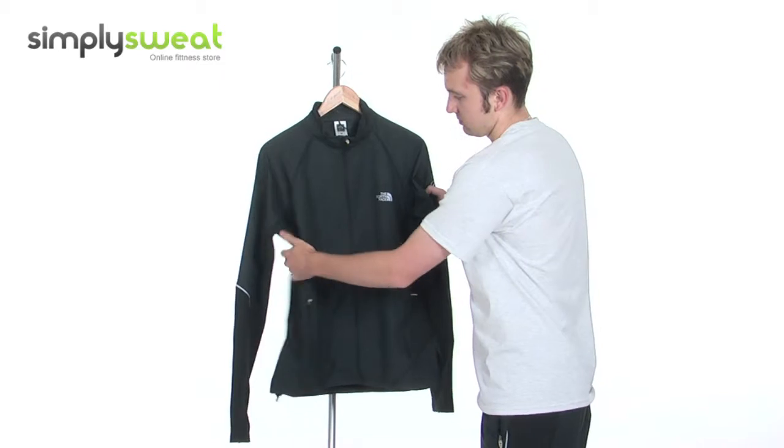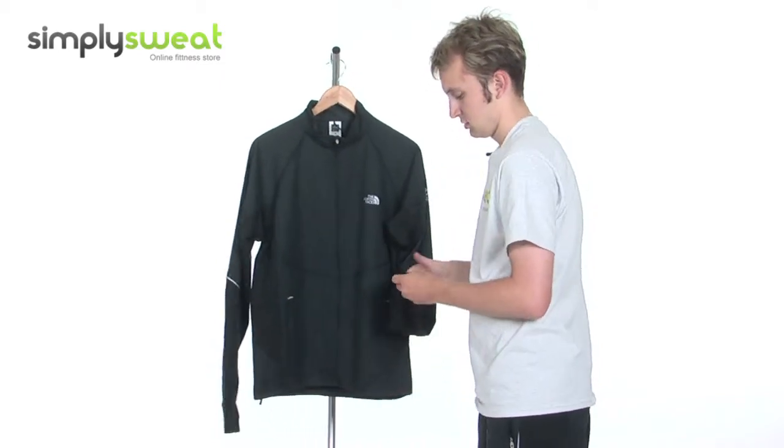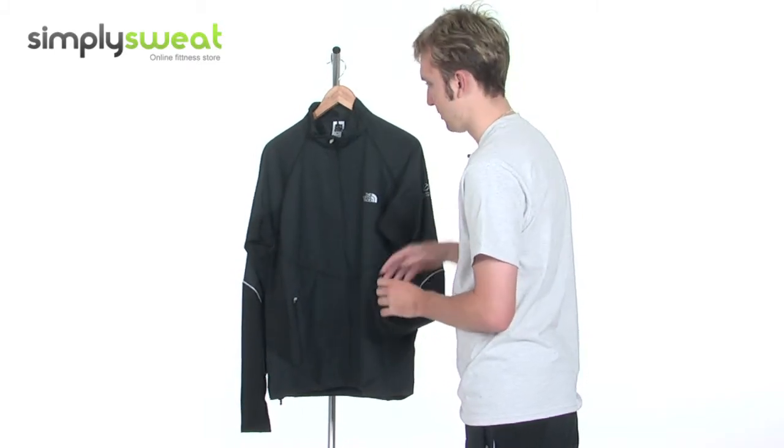There are mesh panels under the arms as well, allowing maximum ventilation. And down towards the cuff, it's slightly elasticated, just for ease of putting on and taking off, with thumb loops as well.